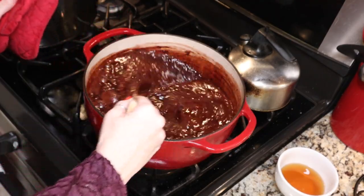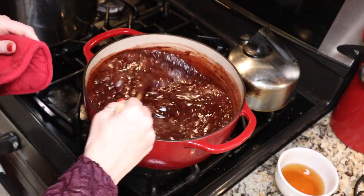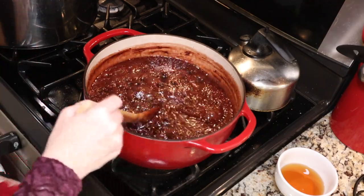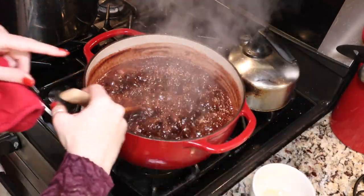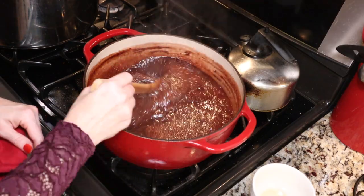We are at a full boil that cannot be stirred down, so we want to time one minute. We've cooked for one minute. I'm going to turn my heat off and add my four tablespoons of amaretto. Give that a stir and then we are all set for canning.